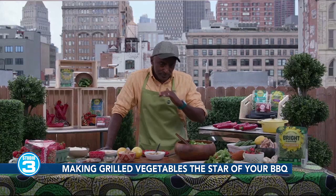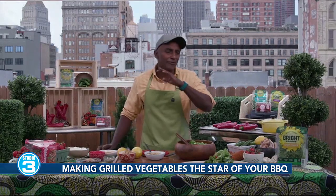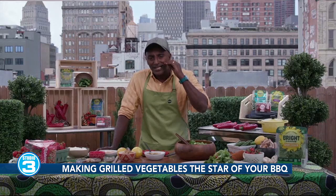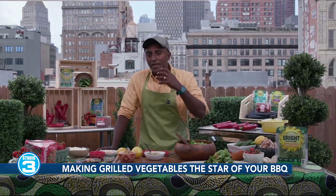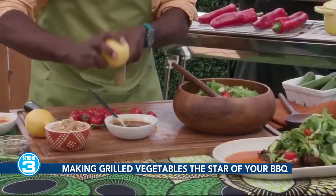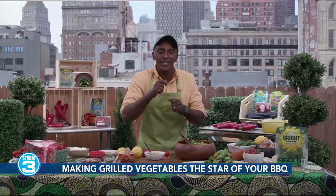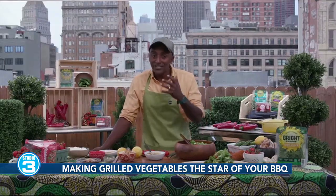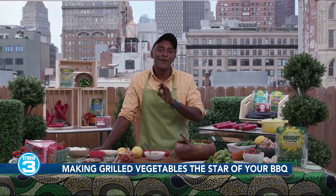When I grill my mushroom, I come up with this glaze. And this glaze — whether you grill fish, meat, or vegetables — the key is to have a little bit of sweetness in there. So I use some maple syrup, a little bit of lemon, some soy, and that's going to caramelize. I keep glazing my vegetables and that's going to create this beautiful caramelization, and that's going to work really well for your barbecue this year.